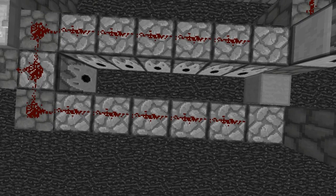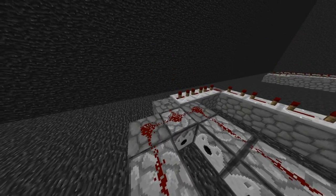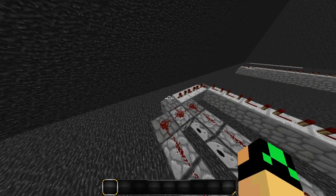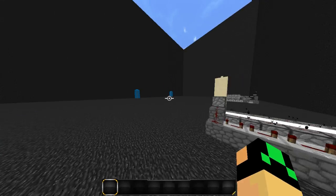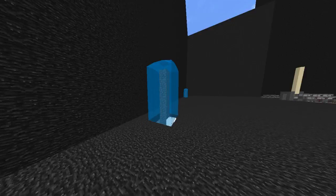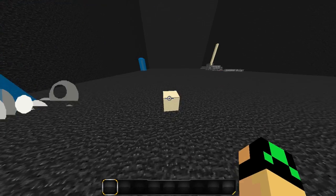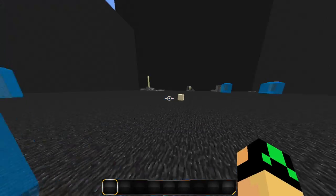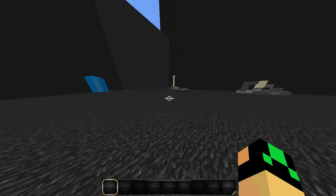So these dispensers here that you're seeing are the main power. When I fire this thing at short range like that, it works just fine. However, when we fire it at larger ranges — which is not even that far — the sand doesn't make it. The TNT gets there but the sand doesn't, and it won't work.